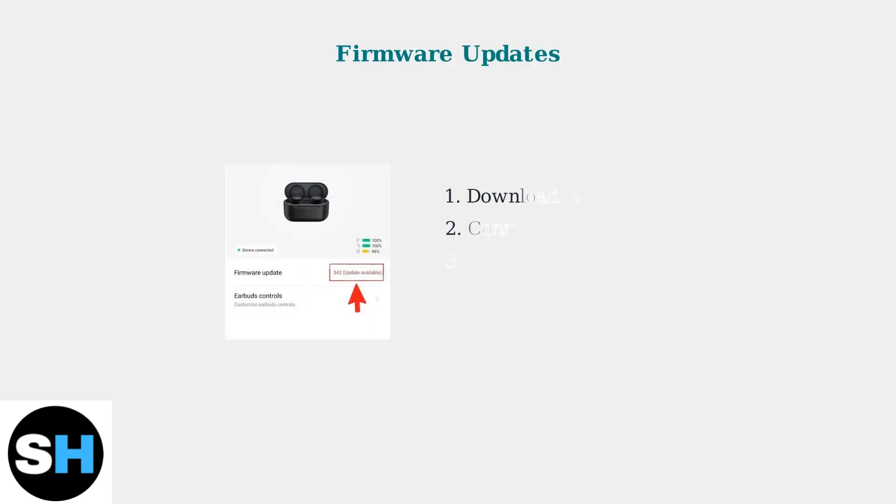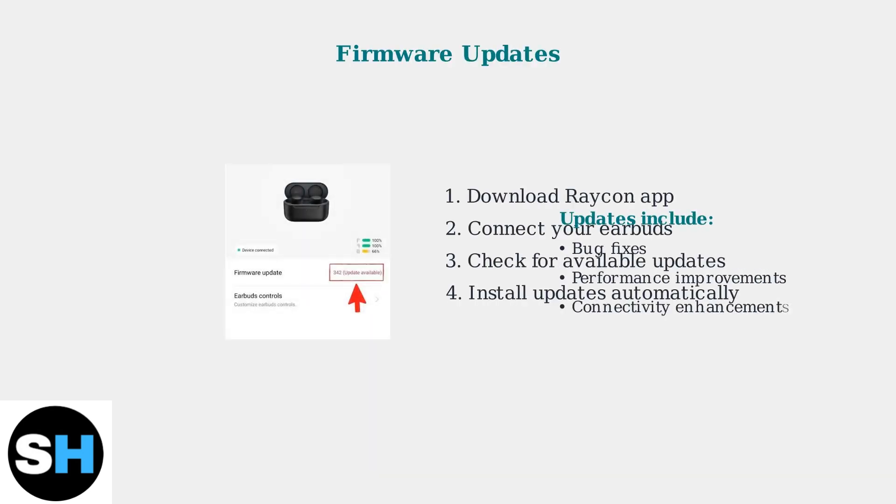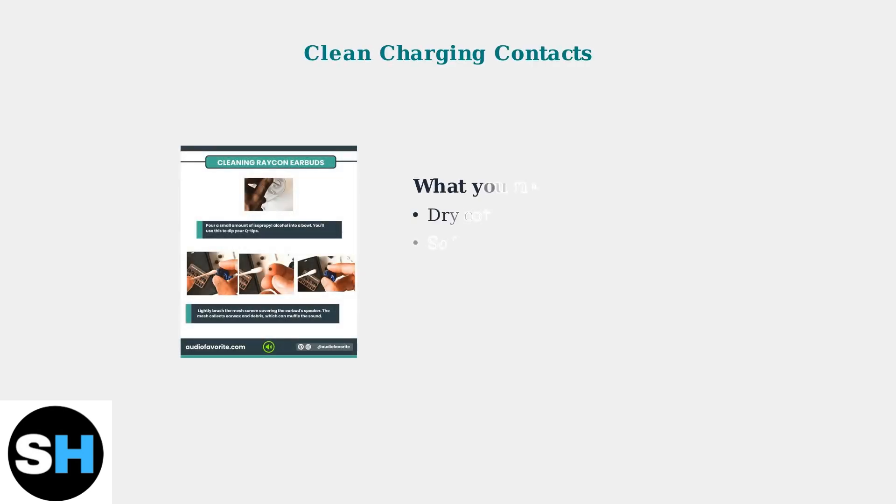After performing a factory reset, check for firmware updates using the Raycon app. These updates often include important bug fixes and performance improvements that can resolve persistent connectivity issues.